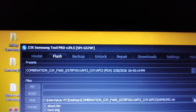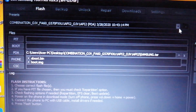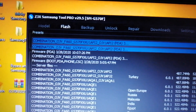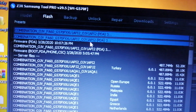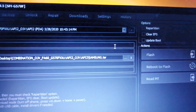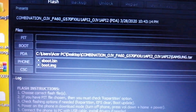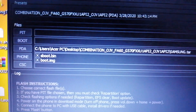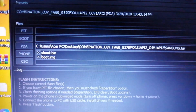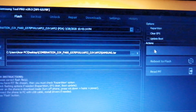After flashing the combination file in the J7 Prime, we have to put our device in download and recovery mode, then open Z3X Samsung Tool Pro. We have to choose our combination file. In the three-dot menu, two images are enabled: sboot.bin and boot.image.